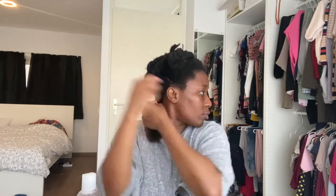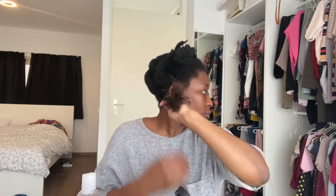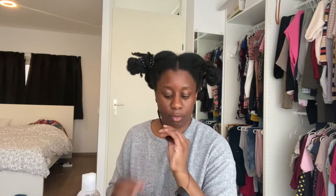I continue to thread the length of my hair and I make sure that I make the thread as close as possible so that I can get the most stretch out of this African threading. When I get to the end, I make sure that I detangle it a bit more and then I fold my ends, so my ends are tucked away and not just dangling.